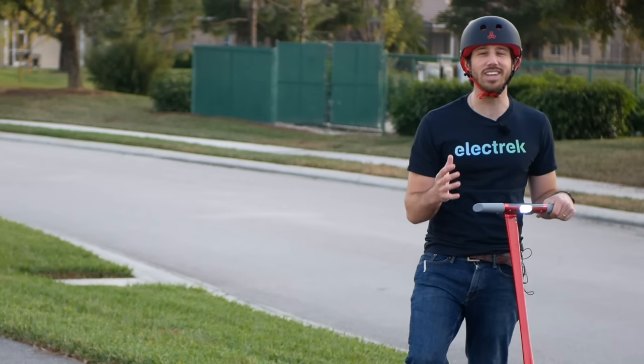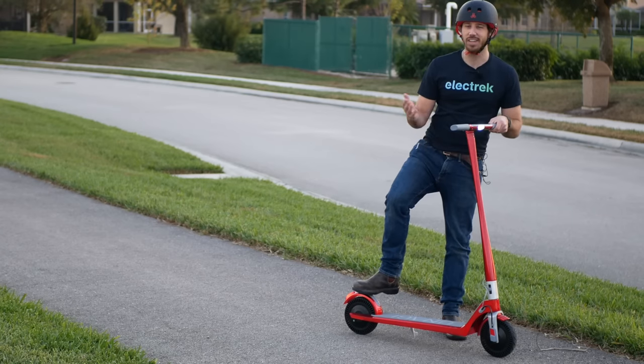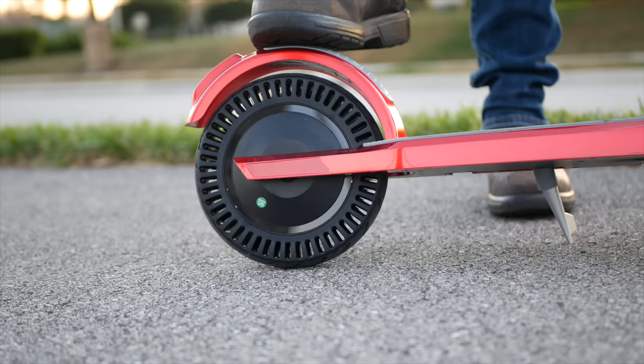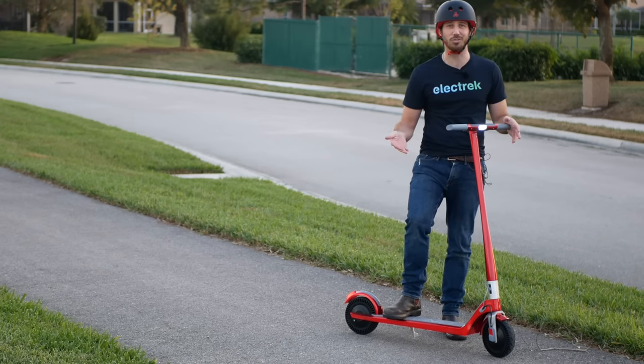But if you really need to have some type of physical brake, there's still this scrub brake on the back that you can just stomp on, and that'll be your physical brake as well for emergency situations. But personally, I almost never use it because the regen braking is just so strong.